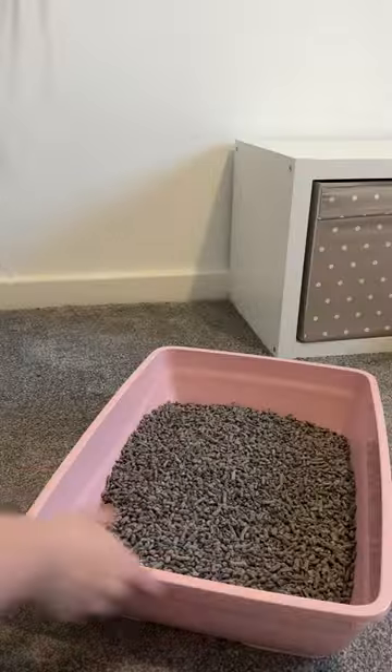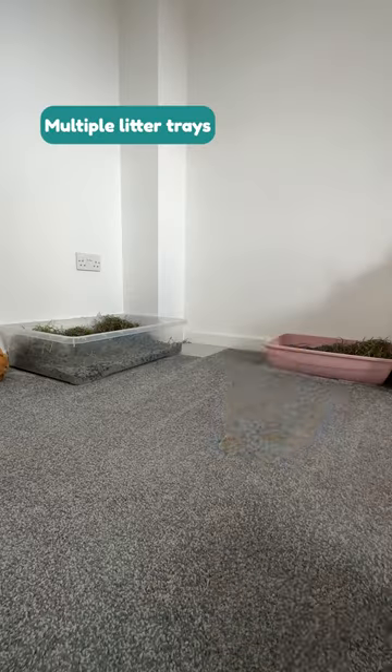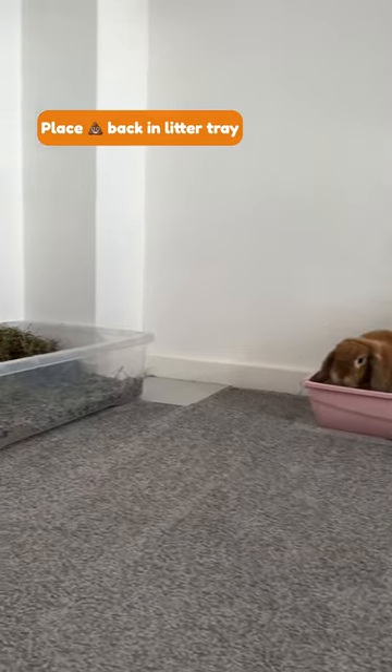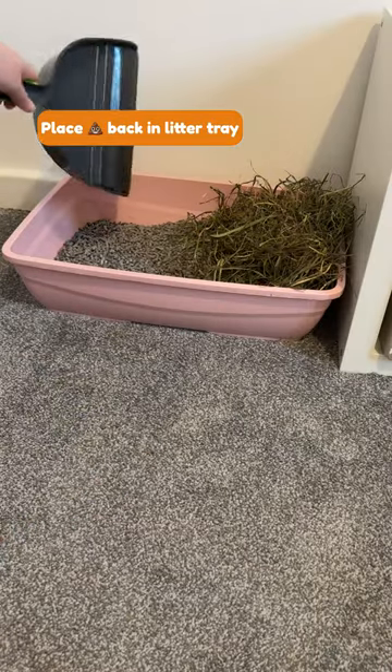Rabbits also like to eat whilst they're using the toilet, so place lots of hay in the tray. If you've just started litter training, it may be worth using more than one litter tray in their area. If your bunny has any accidents outside of the litter tray, simply pick this up and pop it back into the litter tray.